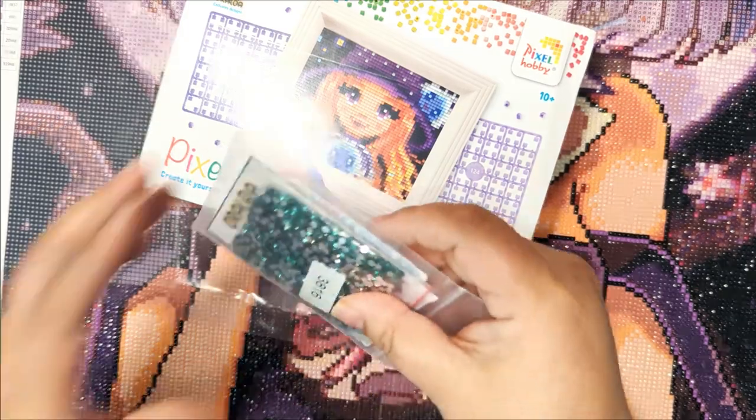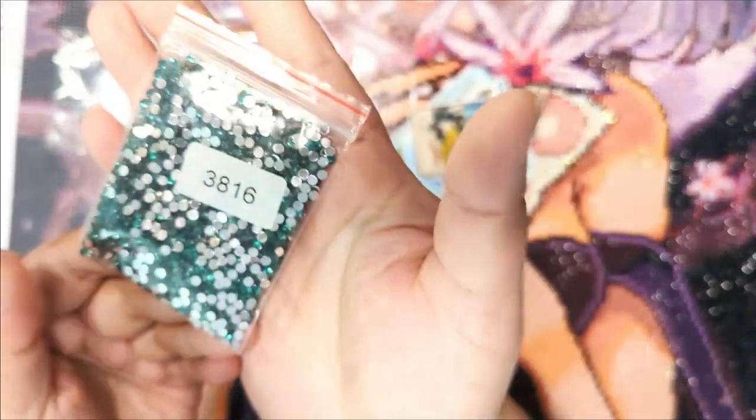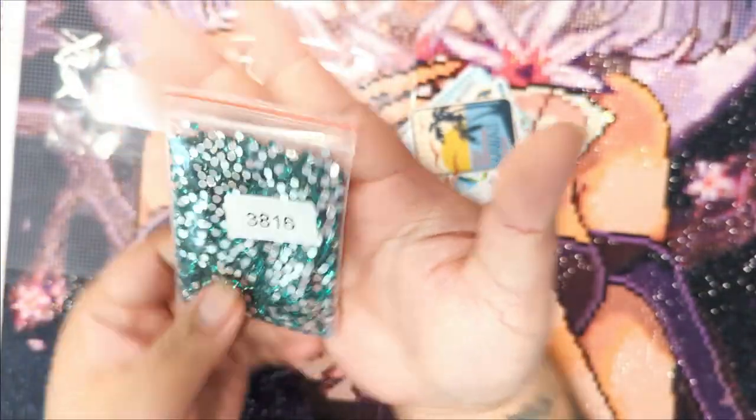We have gifts! Before we get to that, let's look at these presents. They included some crystal drills. These are round stickers.